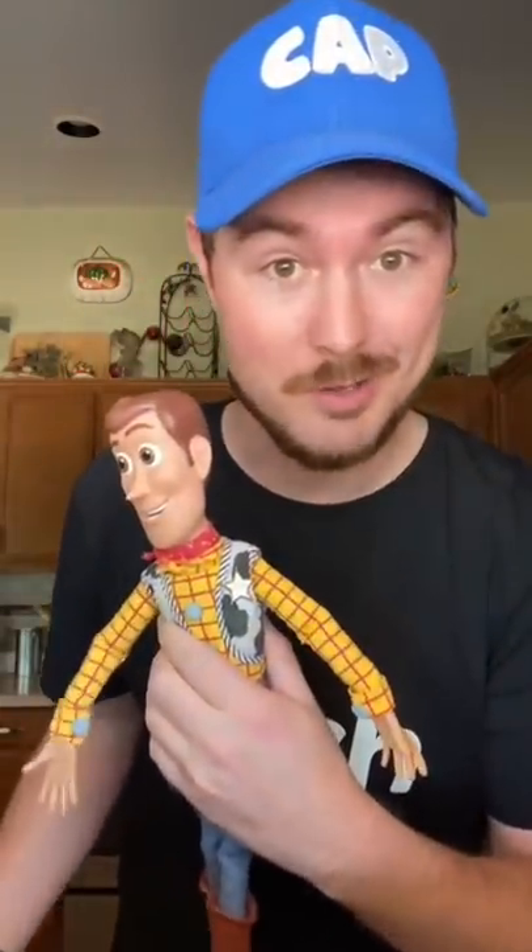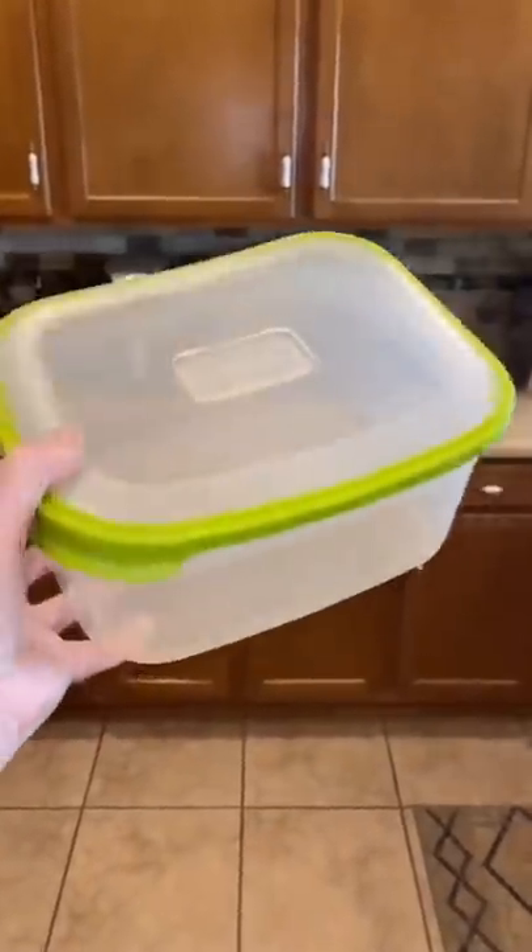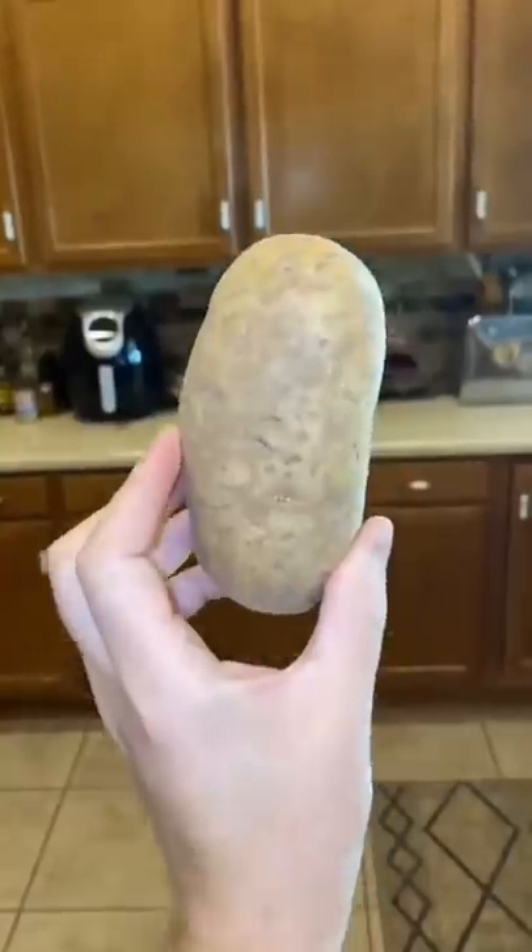Welcome to Cap or Slap, where I test the hacks that I think are capped. But once I'm proven wrong, Woody's got to slap me. All you need for this life hack is a container, a razor, and a potato.